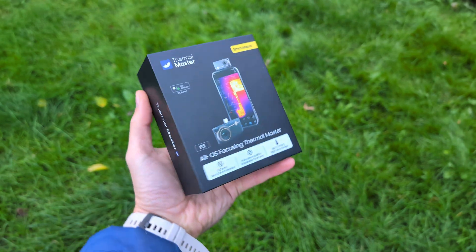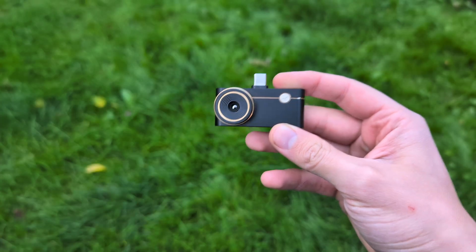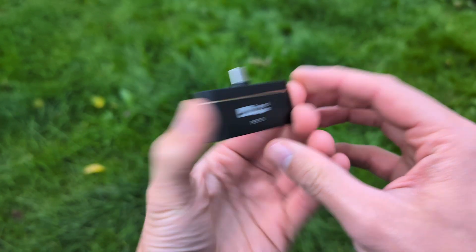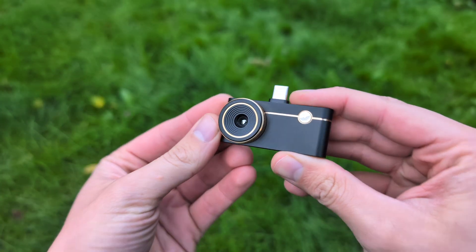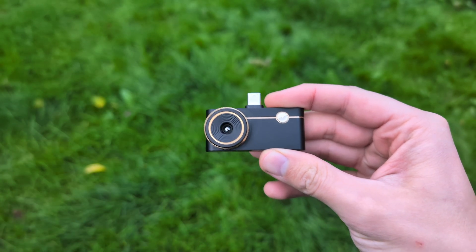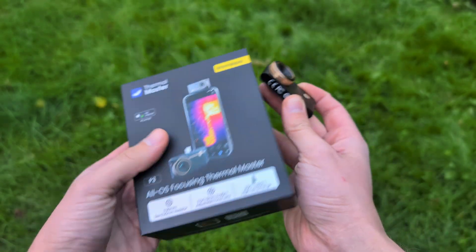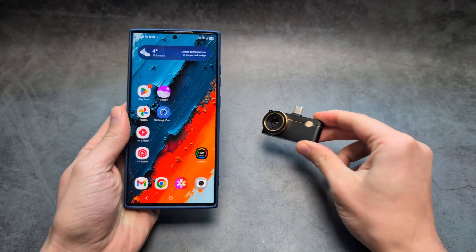Let me show you how to properly set up and use your Thermal Master P3 thermal camera. When it comes to portable thermal cameras that we can attach to phones, I think this is one of the best because the build quality is absolutely awesome. We have a totally adjustable lens so we can use it for macro work as well, and the sensor resolution is absolutely insane for the price.